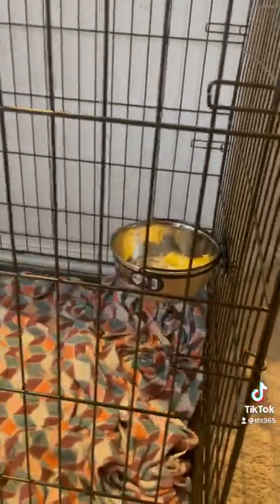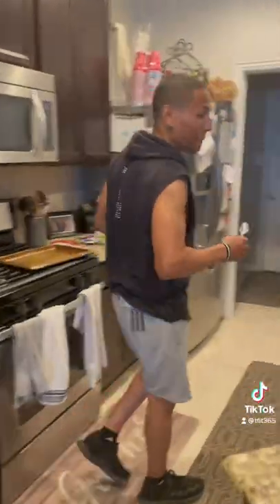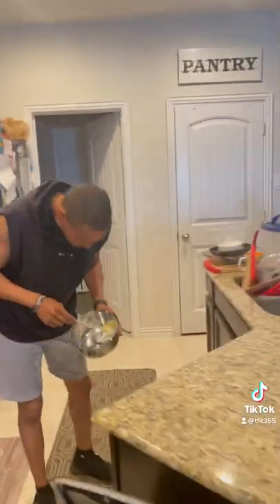Mind you, that was a fresh new bowl — clean. I buy everything in like threes, fours, at least twos. So that was a bowl we already had ready. And that's how you eat out of your dog bowl.